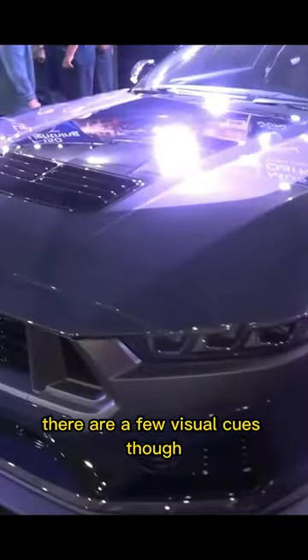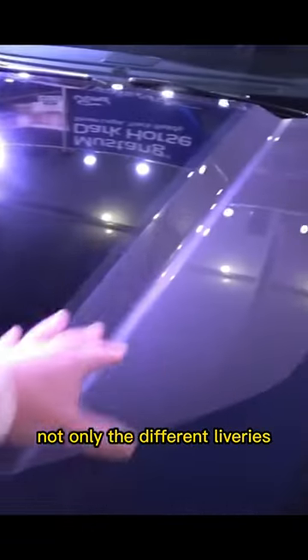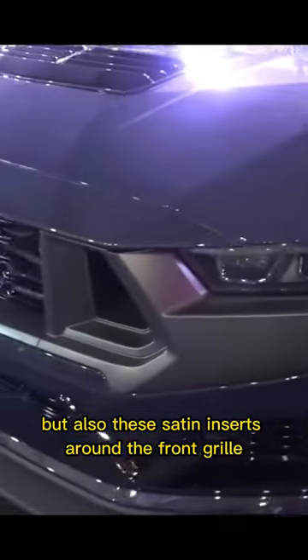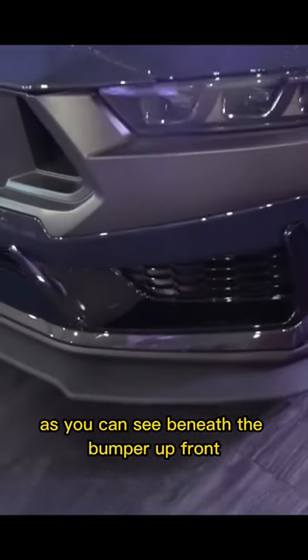There are a few visual cues that give it away. Not only the different liveries — we've got the black central section, this darker silver side section, we've got the vent on the hood as well, but also the satin inserts around the front grille. We've got the extended front splitter, as you can see beneath the bumper up front.